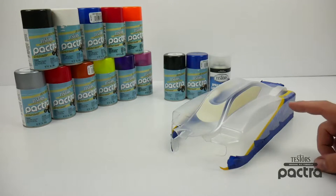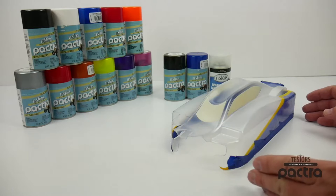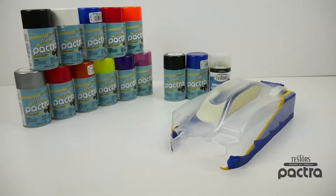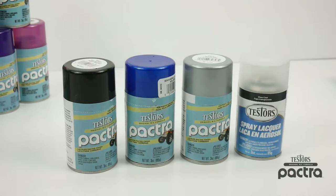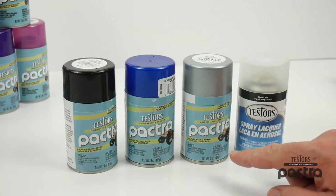In today's video I'll be painting up this Techno EB48.3 body for my 1/8 scale buggy. This is a somewhat small body and I've already gone ahead and trimmed the body, washed the body, and prepped the body by applying masking tape on the areas where I don't want a certain color to show. Here are the four Testers products we will be using in today's video.